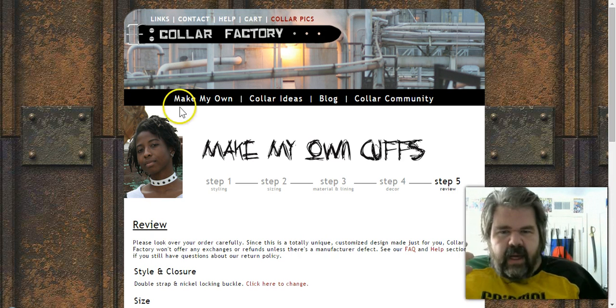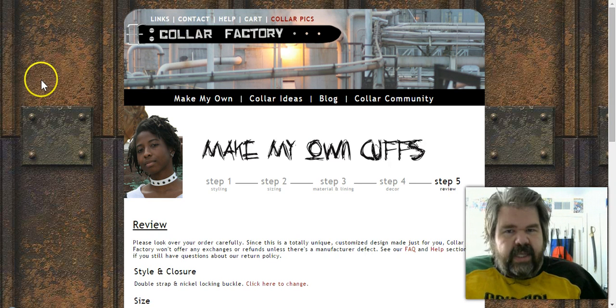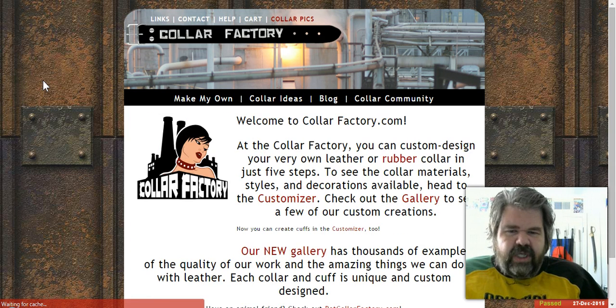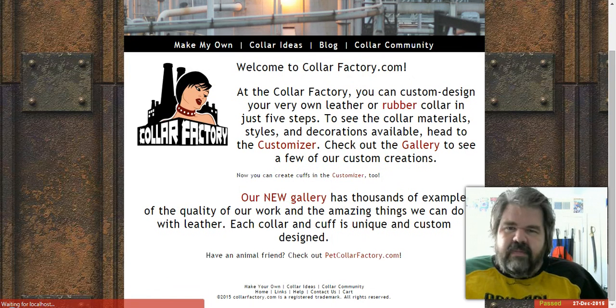That's the Collar Factory website overview. I am not getting paid to do this — if you're interested, go check them out. For now, be well and safe.